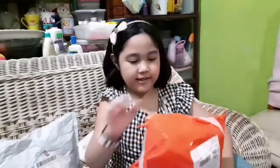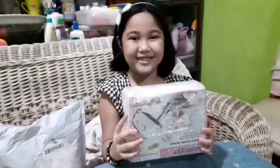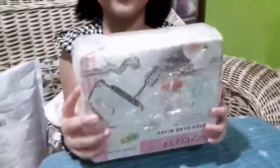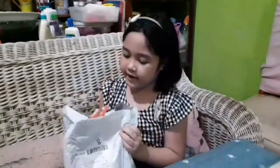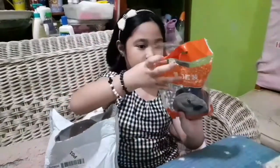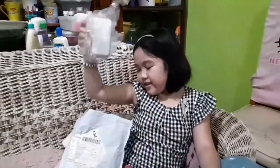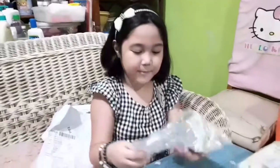So, the first one is... a mini mixer! Let's go to the next package — what we have here is a measuring spoon. And the next is a mini baking pan.